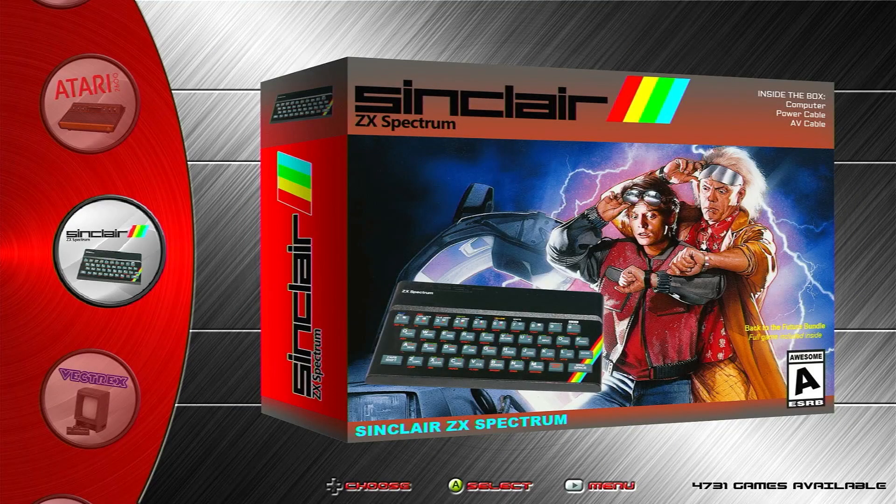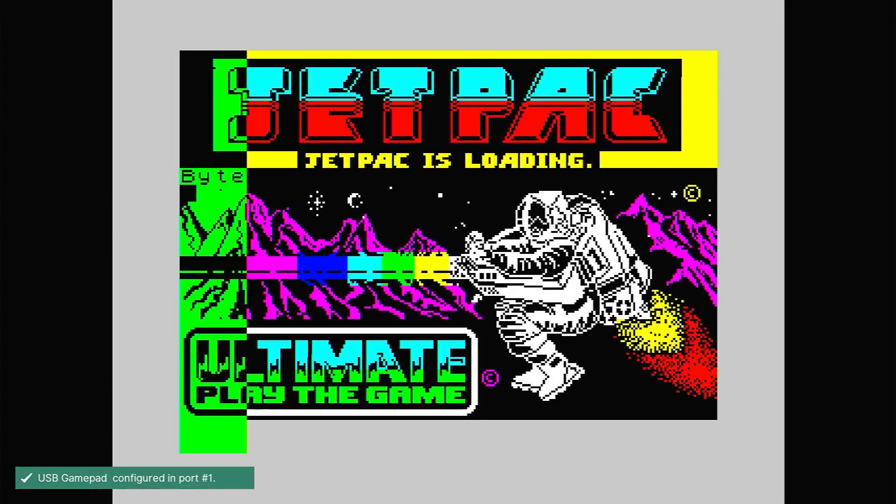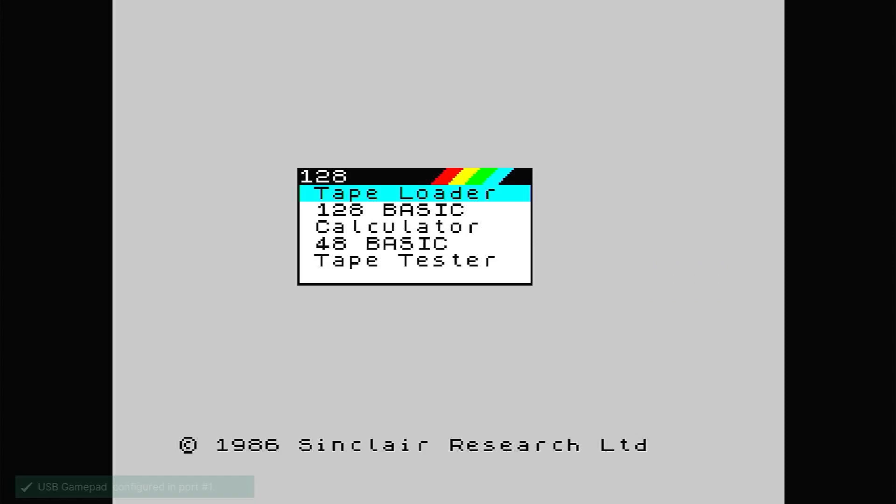Getting back to the RetroPie emulator, the only problem with the standard RetroPie installation is that Fuse, which is the ZX Spectrum emulator that RetroPie uses, hasn't yet been set up correctly. It's not necessarily running the best version of the ZX Spectrum, and it's not yet connected to your gamepad or your keyboard. These are the main problems we're going to fix in this video.